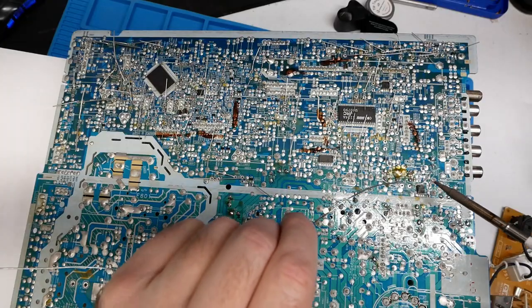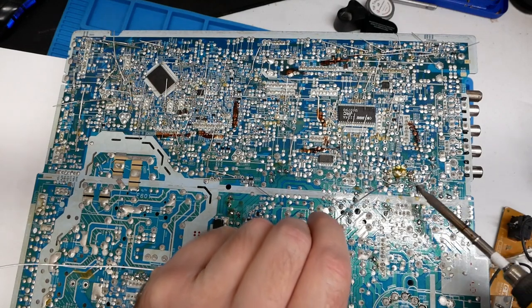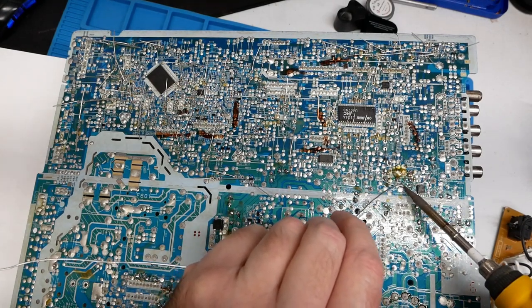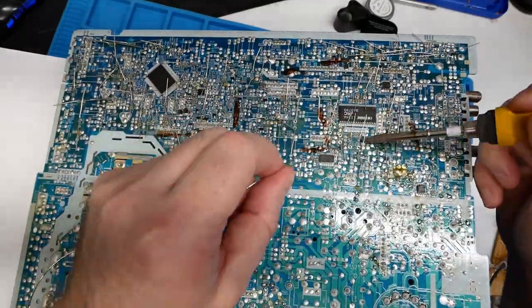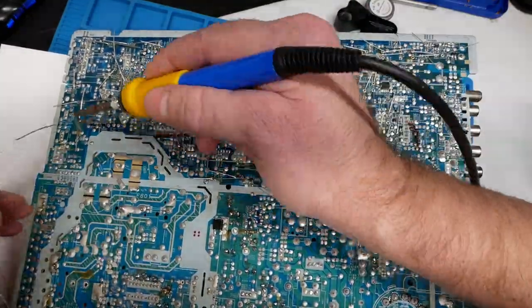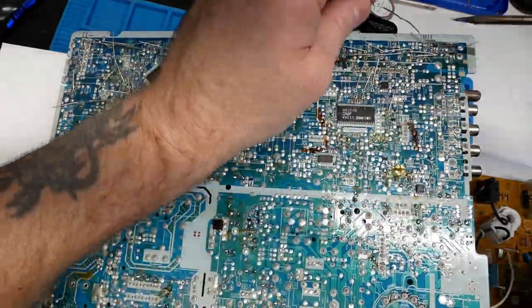I just go back and forth soldering, snipping legs off, and pretty soon I'm going to speed this footage up to hyperdrive mode because there was enough soldering and snipping here that it could put a crowd of people to sleep.